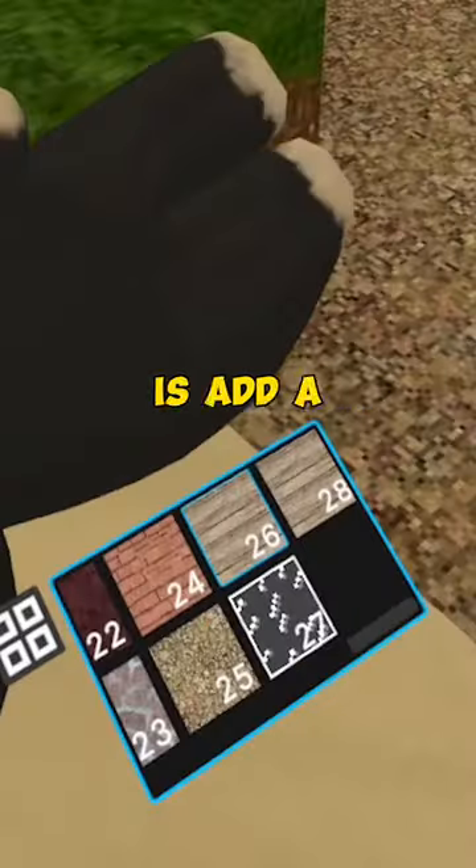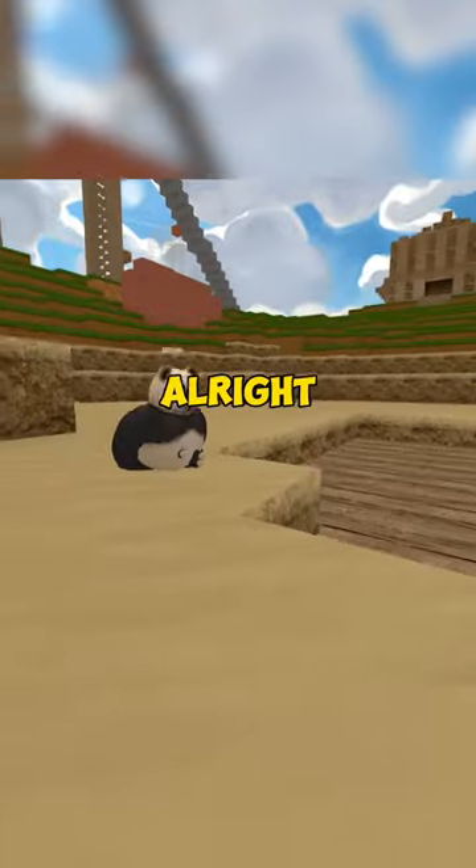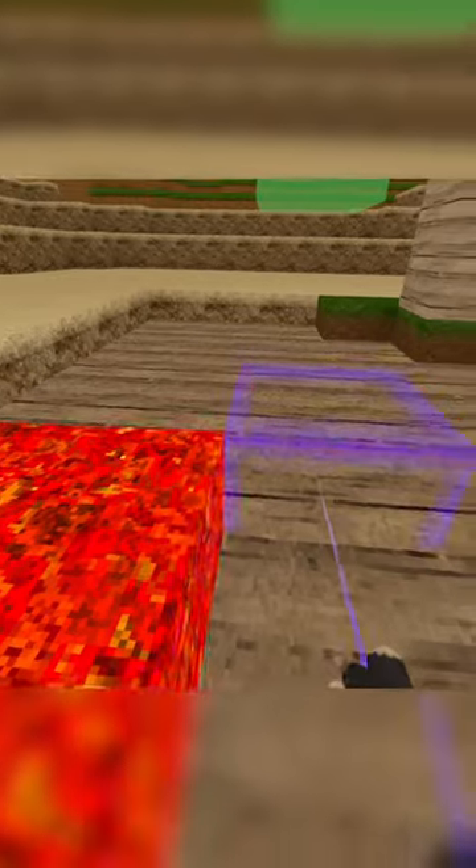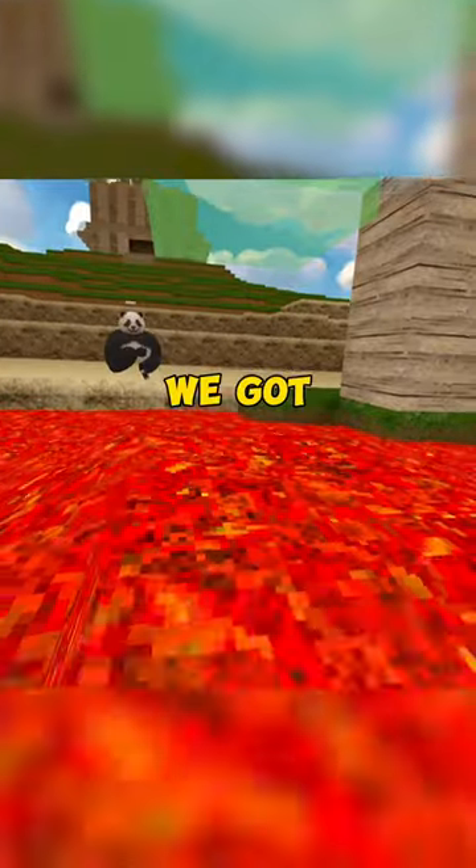The first thing we're gonna do is add a wooden block, number 26. Step 2: now we're gonna add lava. So now we got the lava in place.